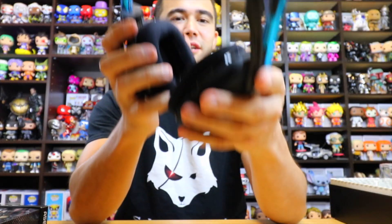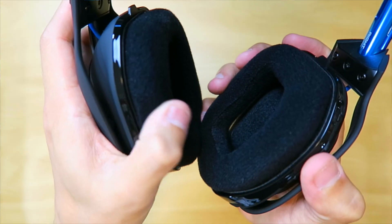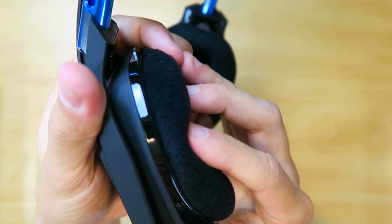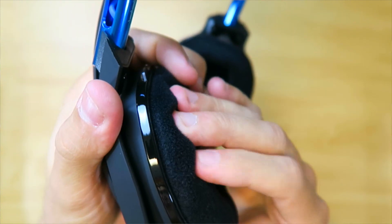These cushions right here — this is like a cloth material, but they're super soft. You can see I'm not even really pushing and they just go in. What's cool about these is they're so comfortable. These are the most comfortable headsets I've ever gotten. You literally forget that these are on your head while you have them.